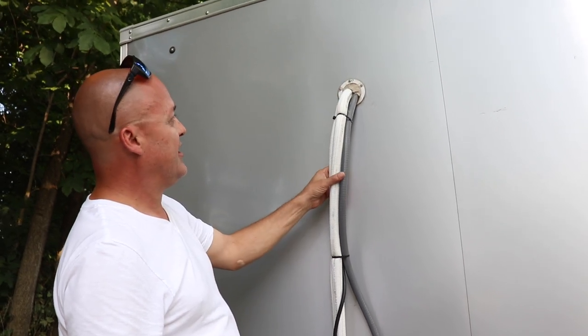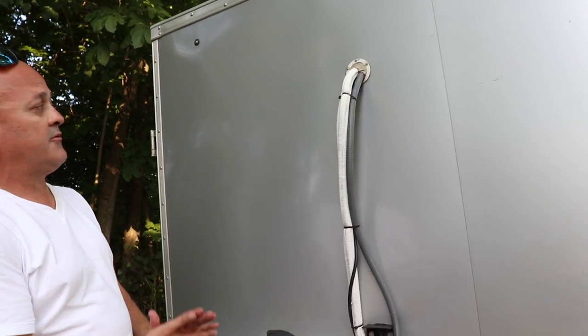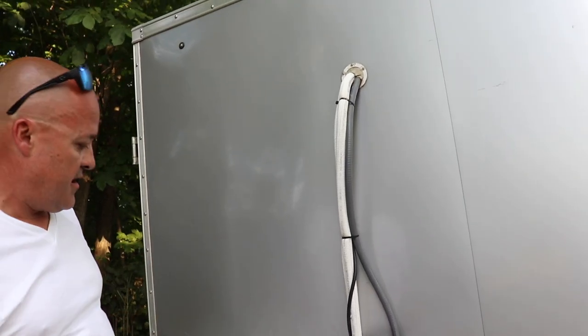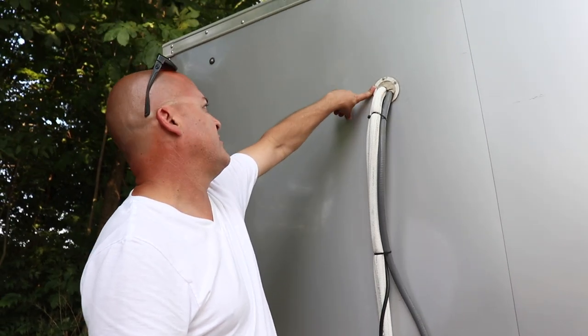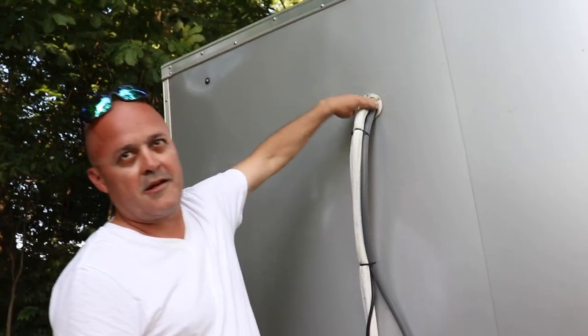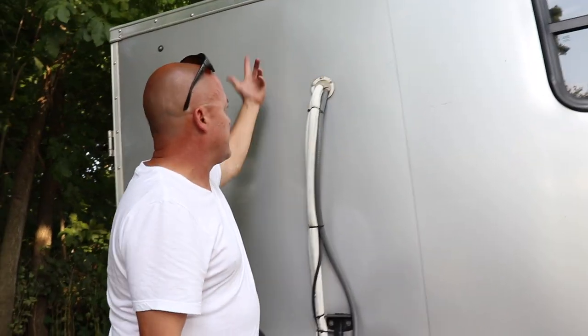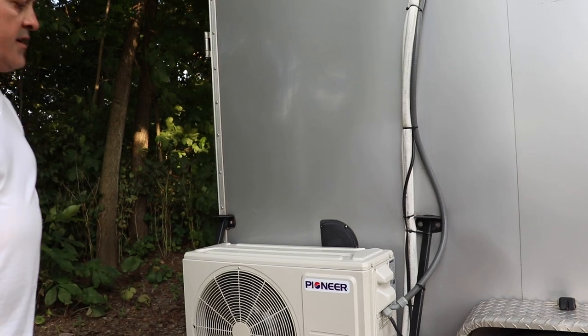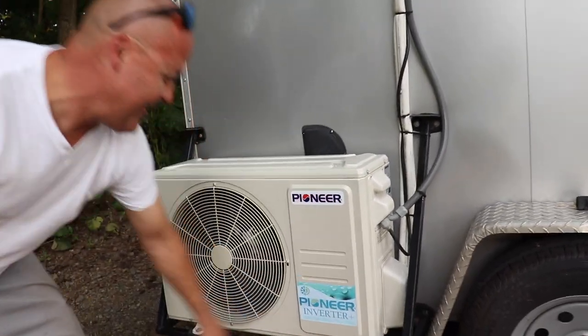It works. It's not really in the way — it's not past the fender. The line set connects through what they call packing putty, and then you put some silicone around it. Now does it heat and cool? Yes. And it keeps it pretty cool on hot days? Oh yeah.